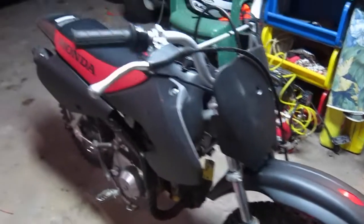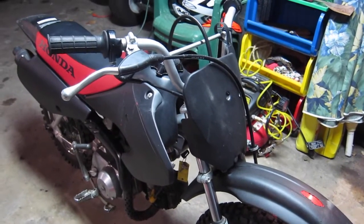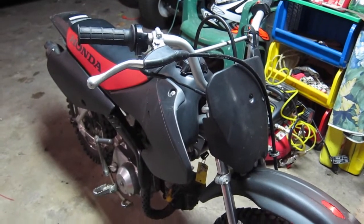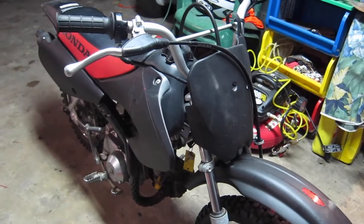This is my Honda XR70 2003. I Plasti Dipped most of the plastic parts about 10 months ago — actually 10 months ago today, January 12th, I put the video up. So it's been almost a year.